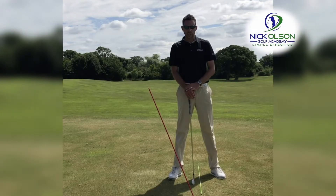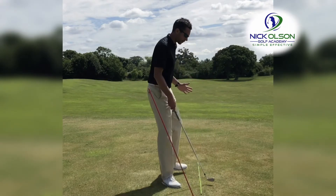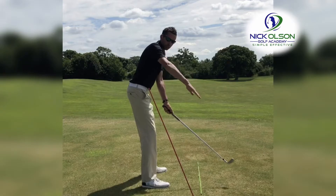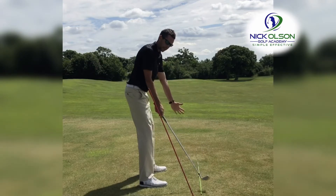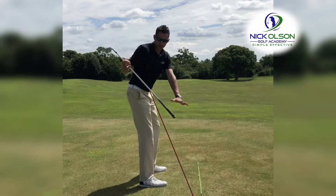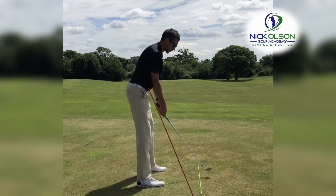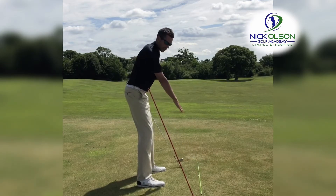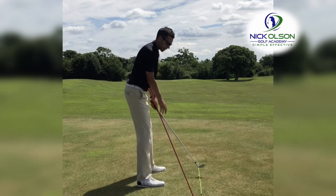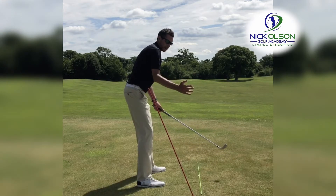This is a great drill for players who tend to get outside on the way back and then bring it down from out to in on the way through — so their planes are just tilted. Normally we're trying to get that plane working at roughly a decent angle relative to the ground, which obviously depends on your height, and it's relative to that ball-to-target line as well. Sometimes we just get our planes a bit too twisted to the outside.